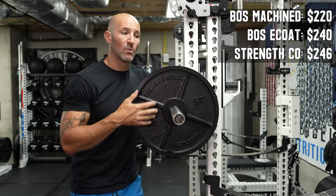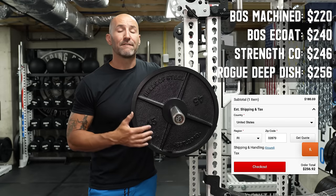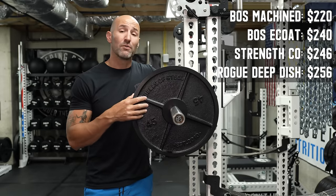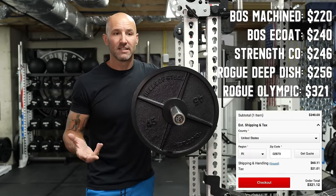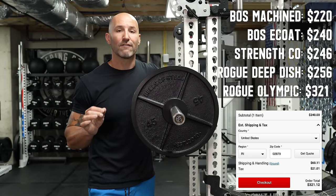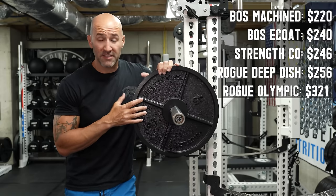When it comes to the Rogue Deep Dish, which are usually very price-friendly, they're listed at $180 per pair, but after shipping and tax it's $256 — so $16 more per pair than the Bells of Steel e-coat. The Rogue Olympic USA plates, which are basically a calibrated-type plate in terms of look, feel, and function, retail for about $320 delivered — almost $80 more than these plates. So these are still the cheapest option.